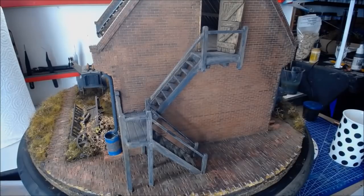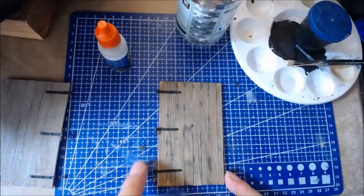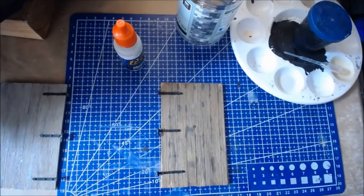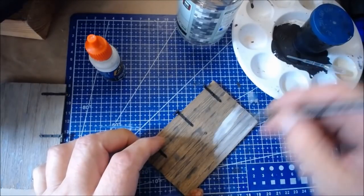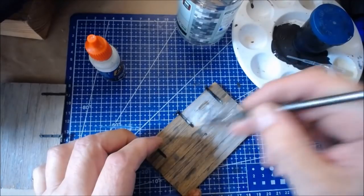I will run through on one of the barn doors the process I'm doing, which will apply to everything in the wood. So I'll pause, get set up, and we'll get started. To start with, I've matte blacked out all the hinges on all the doors — we've got two doors at the top with hinges. Now I've got some AK light grey in the palette, thinned down a touch, and I'm going to give all my doors a coat of this light grey.